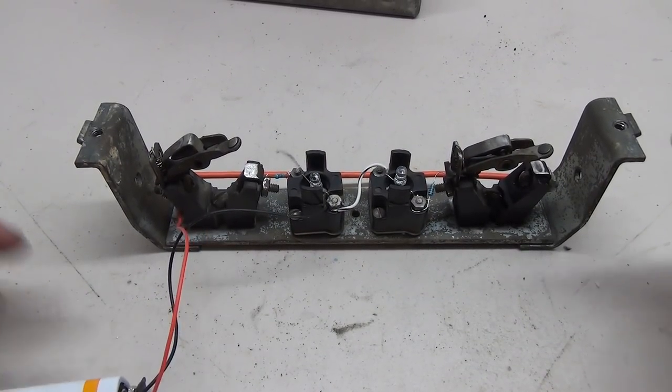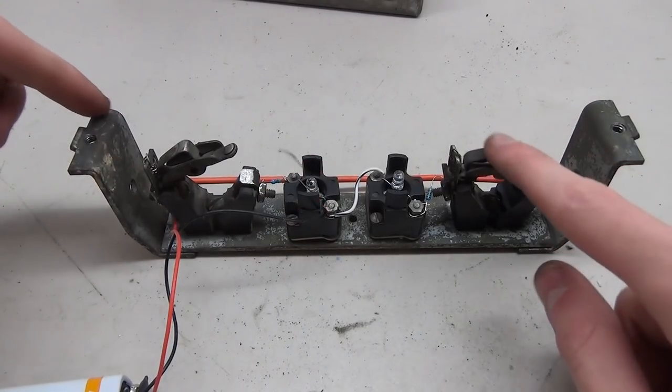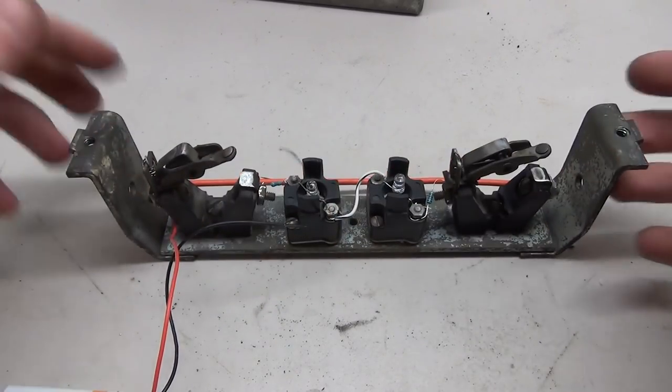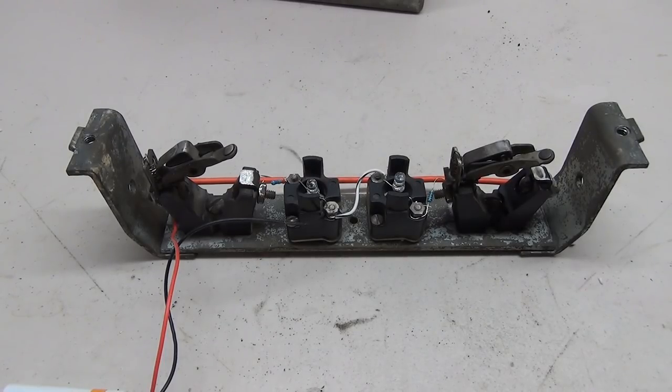The whole thing is wired up. We have a battery on here — let's give it a test. You can see the red lights up and the green lights up. They both work and they work well.